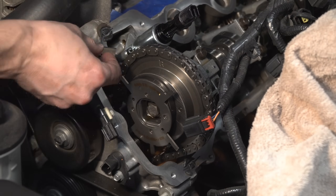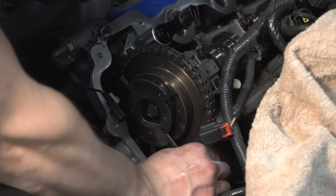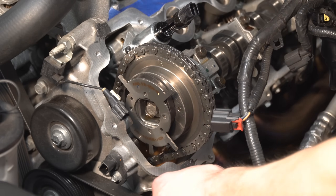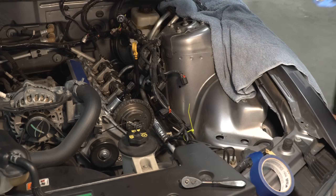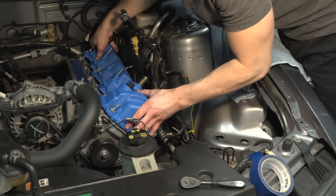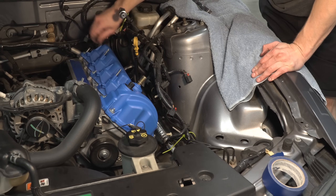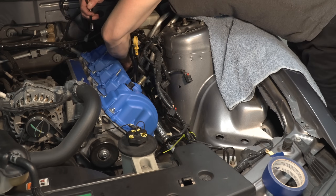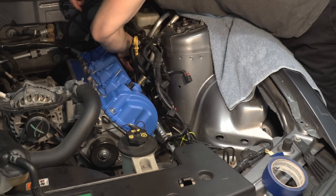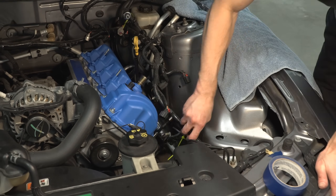Carefully scrape away the old RTV from the head on both sides of the phaser. Now apply fresh RTV. Carefully place the valve cover on the head. Tighten the valve cover bolts with an 8 millimeter socket to 89 inch pounds. Although I had a torque wrench, I didn't have a socket adapter, so I had to re-tighten all the bolts the next day when they were much more difficult to reach.